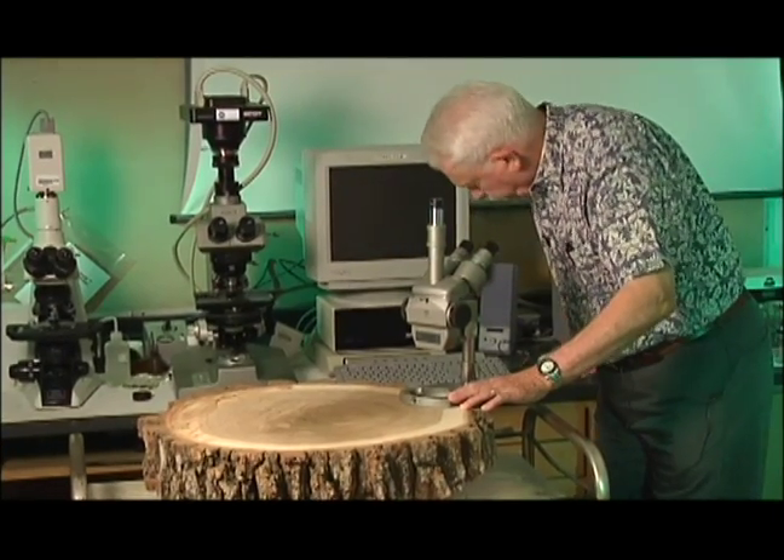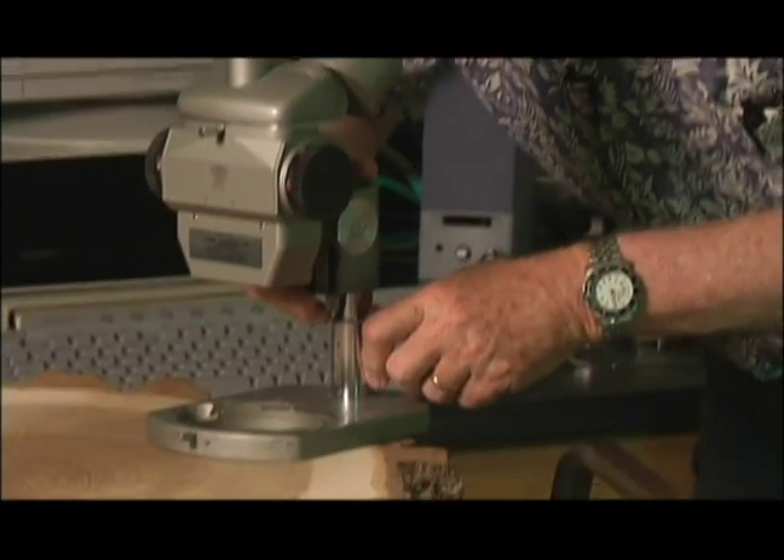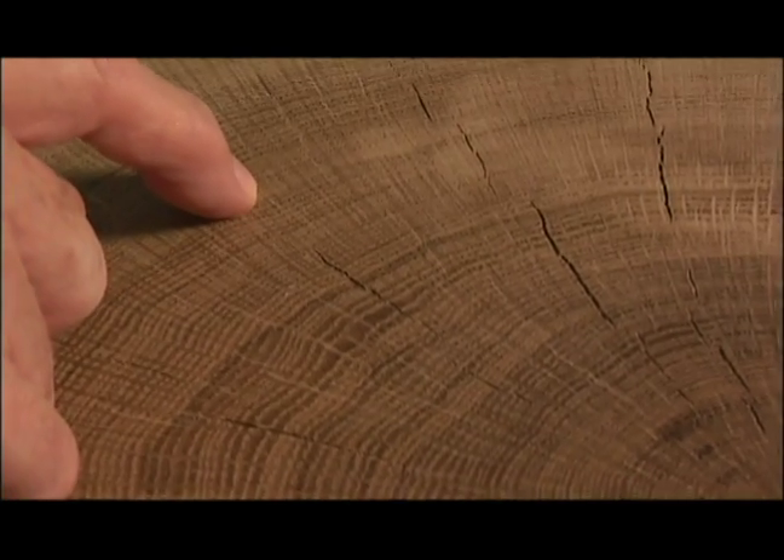I didn't just do it with my eye — I did it with a microscope. With the light and the microscope I could simply look at the rings very carefully and know exactly what I was seeing.